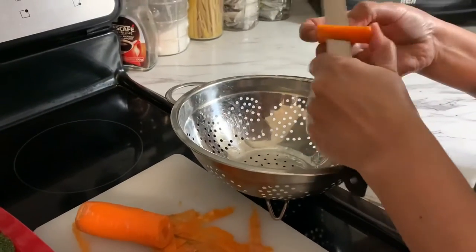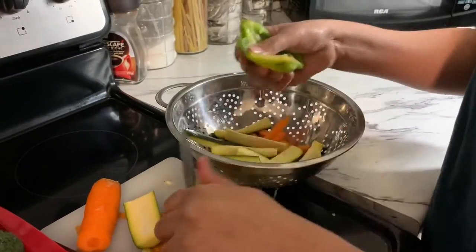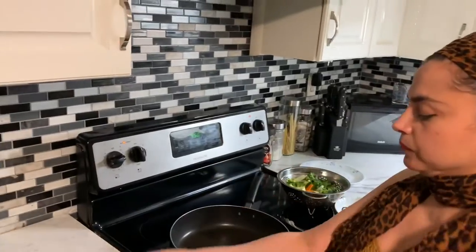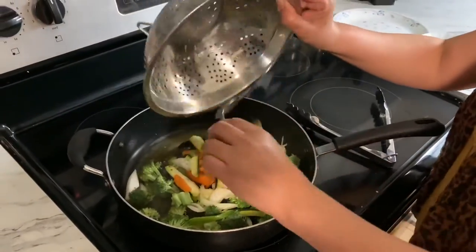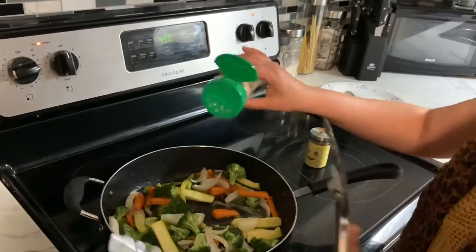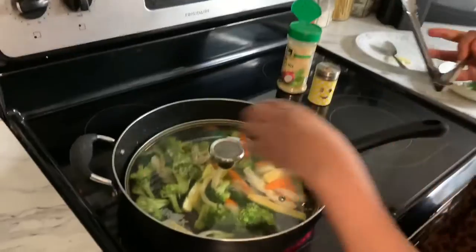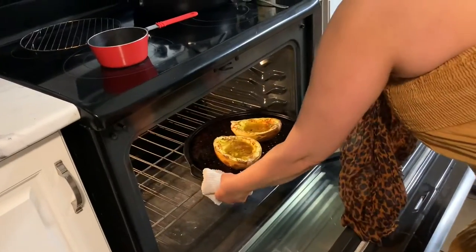I'm peeling the carrots and slicing half a carrot into pieces. I'm also slicing zucchini and green peppers, cutting some onions, and cutting some broccoli. Then I'm throwing some margarine — about two to three teaspoons — into the pan, adding the stir-fry vegetables, seasoning them, and stirring. I put the lid on and I'm also going to check on my spaghetti squash.